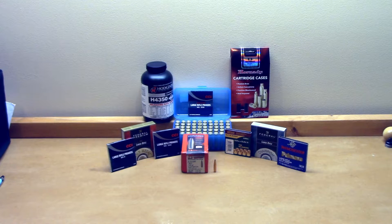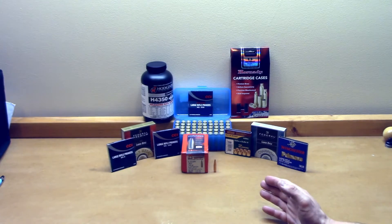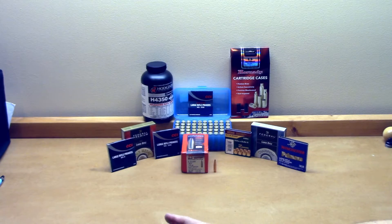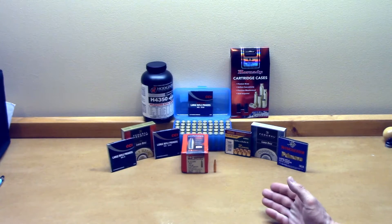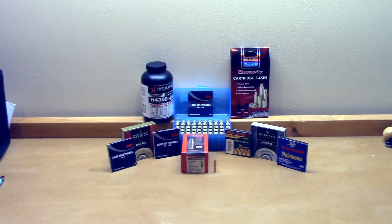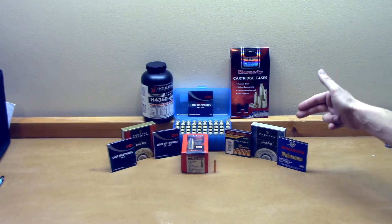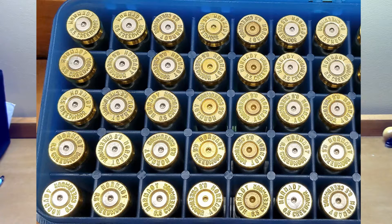For this test, we took my match load — 41.3 grains of H4350, the 140-grain ELD Match, loaded in Hornady brass — and loaded groups of 5 for each primer. We had 7 different primers, 5 shots per primer, same load, same cartridge, same overall length. The only difference in this experiment should be the effects of the primer. We're also repeat testing the large rifle primer and large rifle match primer — the Federal 210 and the 210M. I shot these in no particular order, just down the line as loaded.